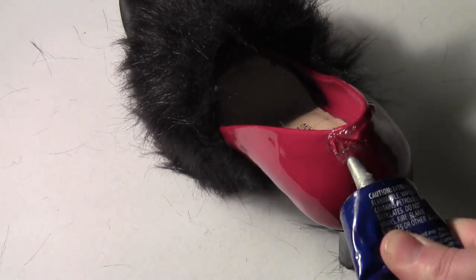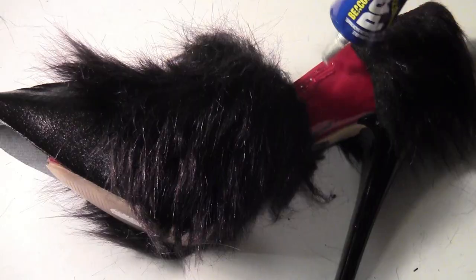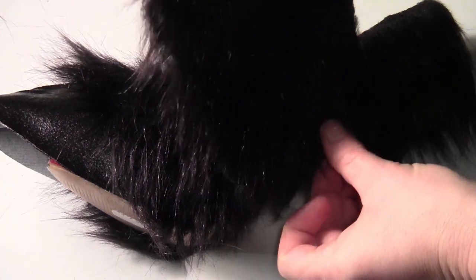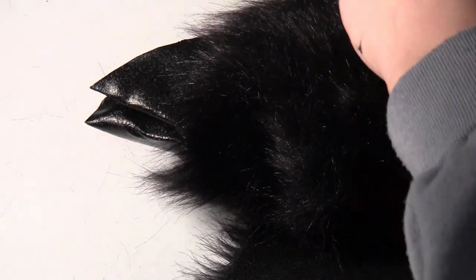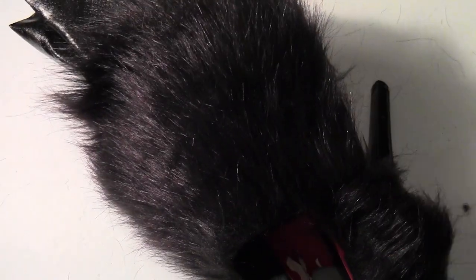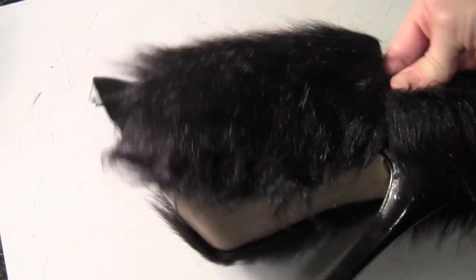Then put some more glue on the back part of the shoe, wrap a smaller piece of fur around that, and then finally put some glue on the last open spot and put another three inch piece of fur over that. Again making sure it's loose enough so your foot can slip right in — you want to be able to wear these afterwards. Glue everything down but keep it loose enough for your feet to go in. There's plenty of space to slip my foot in through the shoe.